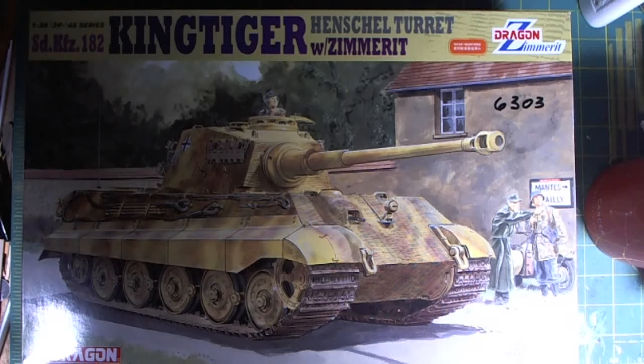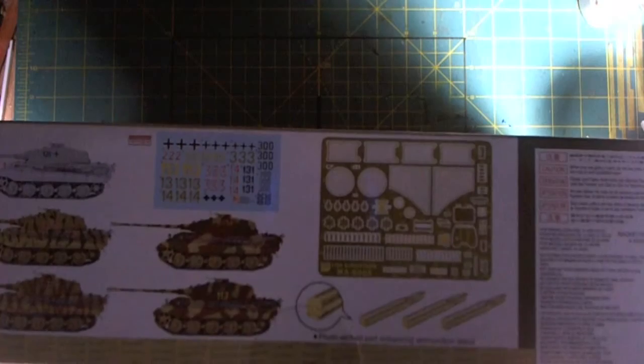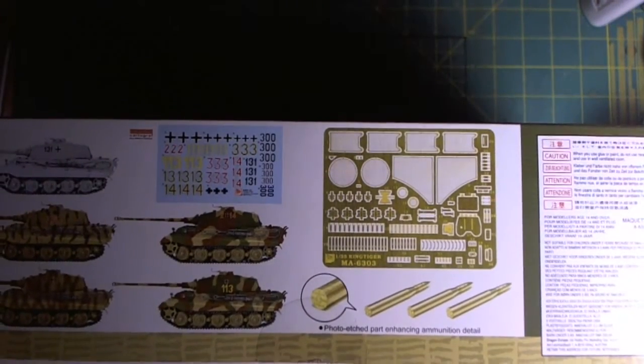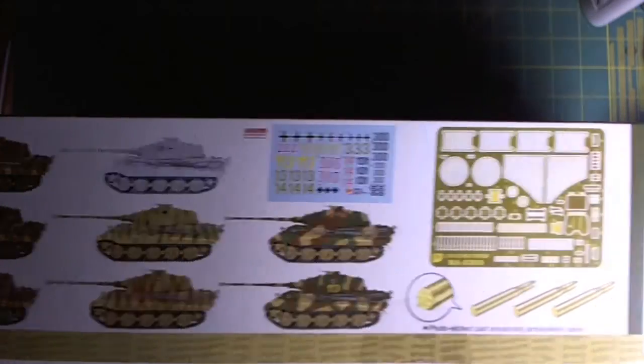It's a gift from my friend Paul. And without further ado, let's look at what's on the box. We've got some parts here. We got our decal sheet and the various units where this vehicle was employed.